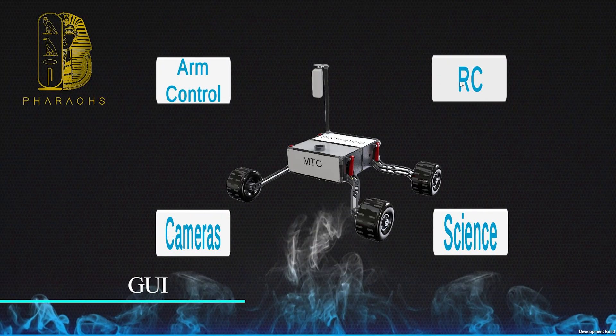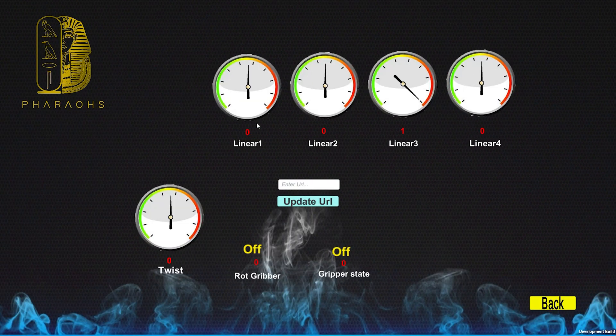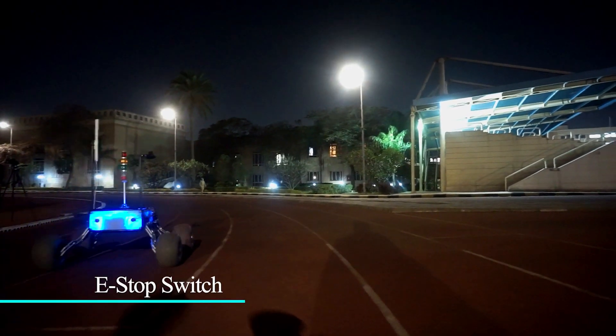Our new game engine based interface allows complete system monitoring and simply connecting to the rover through multiple operating systems. The vehicle is also fitted with an emergency stop switch.